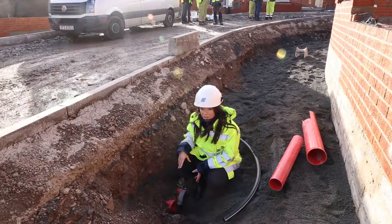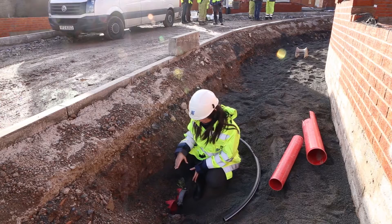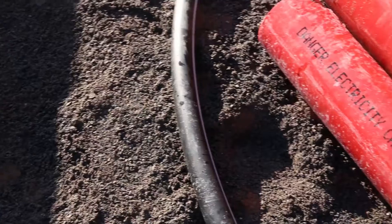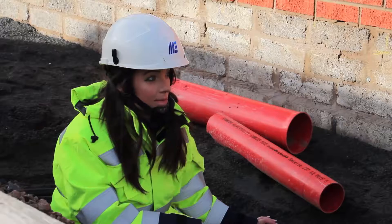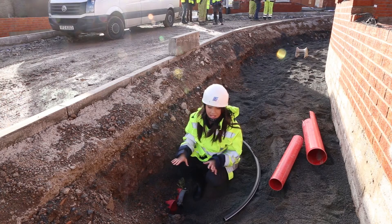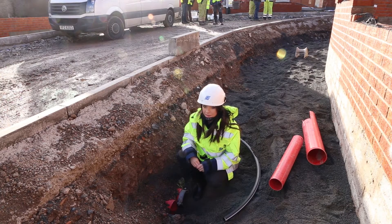Ducting should be red in colour in footways and road crossings. The exact size of the ducting will be detailed in your proposal drawing. Black ducting is only acceptable for service cables. From a safety perspective, it's very important that the colours are adhered to, so these cables can clearly be identified as electricity cables.